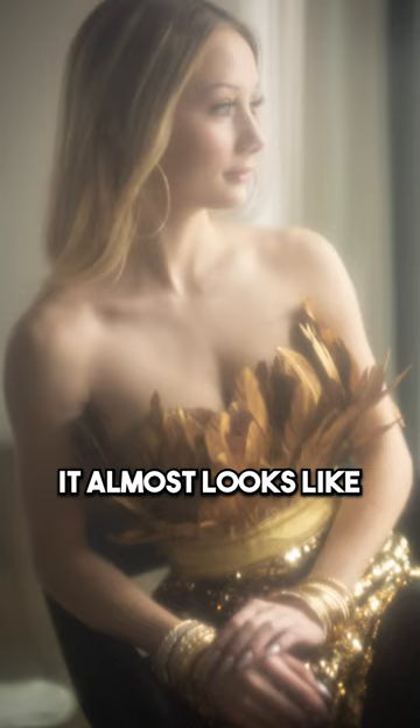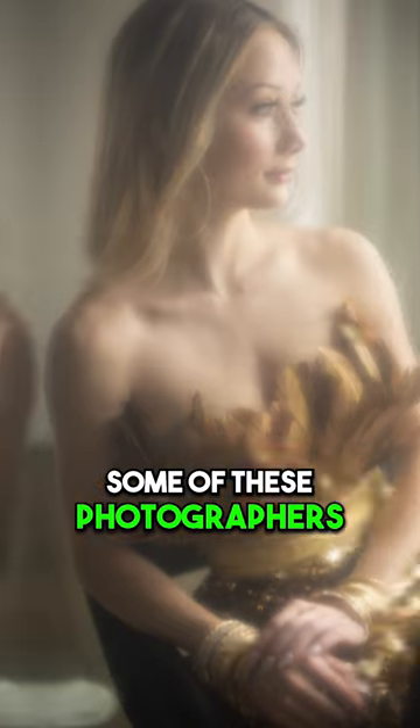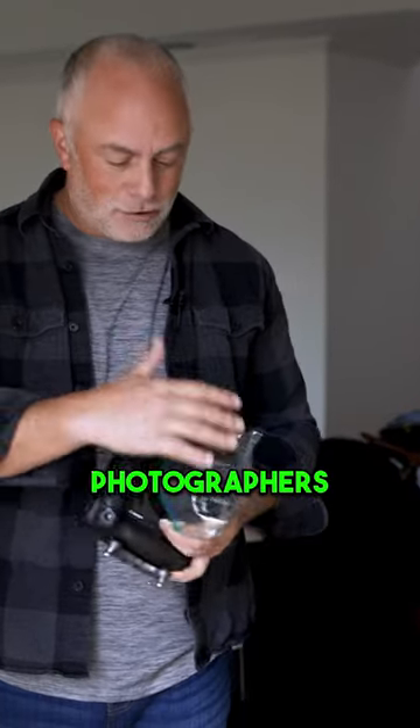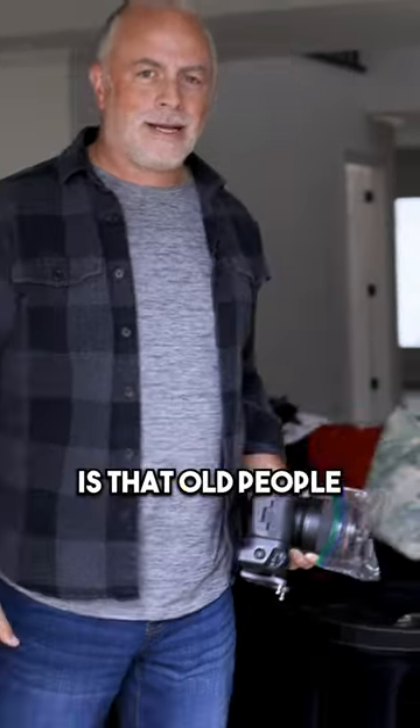I do like this because it almost looks like Vaseline. Some of you photographers have no idea what I'm talking about, but back in the day, if you wanted this blurry feel to your images, photographers would put Vaseline over their lens. Old people things.